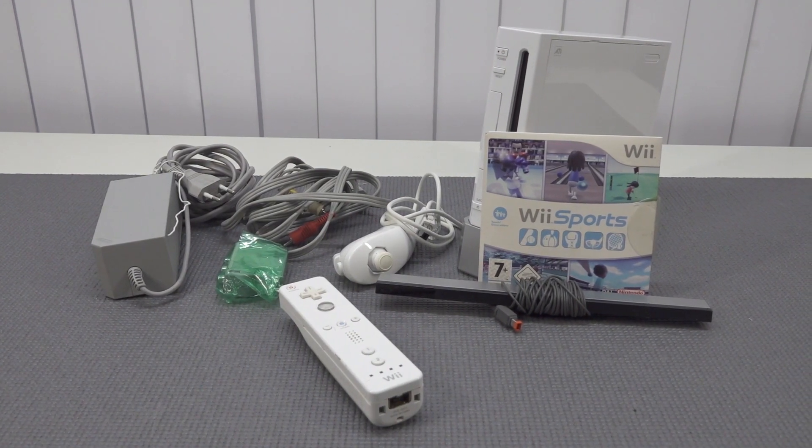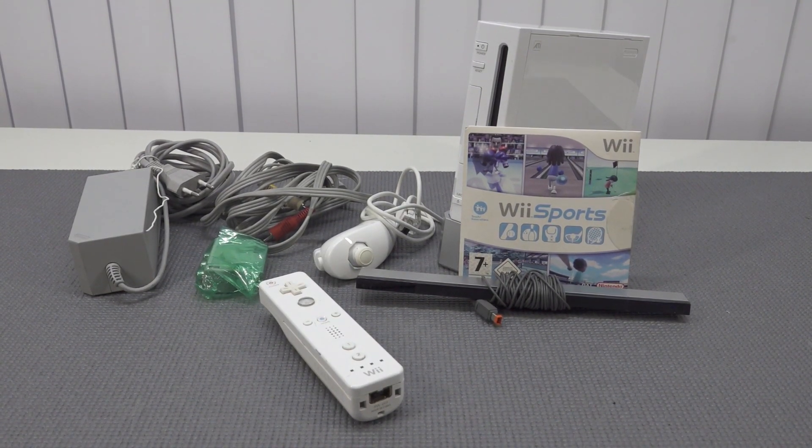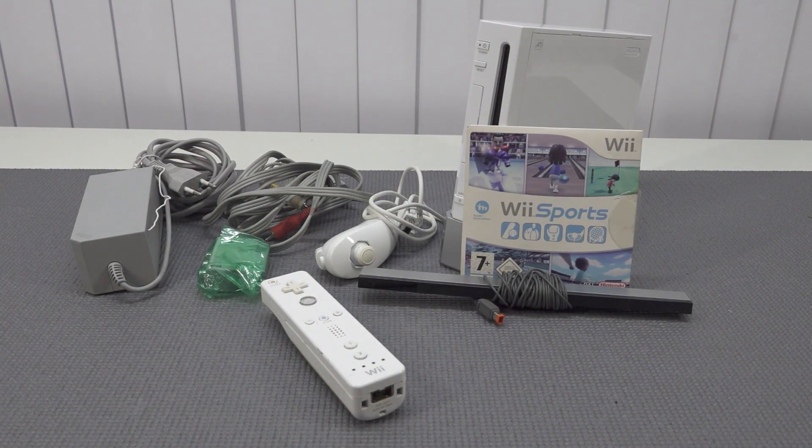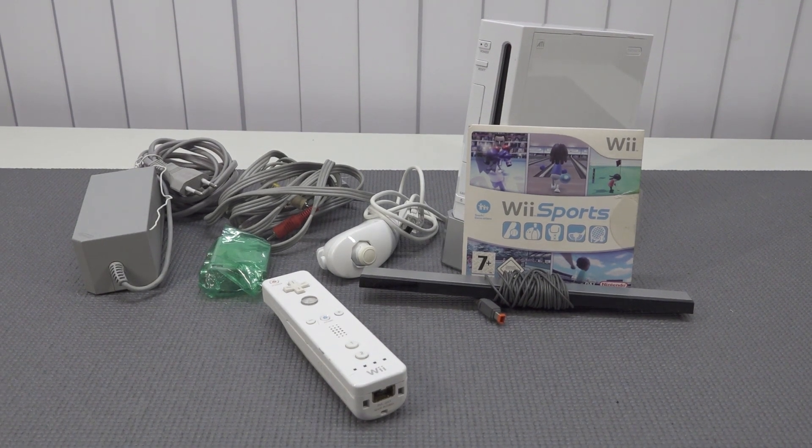When I bought it the first time — secondhand by the way, Power of Games — I had like 15 games with it, but I played Wii Sports the most. Because the first generation of games were pretty horrible. So Wii Sports was the game I mostly played.